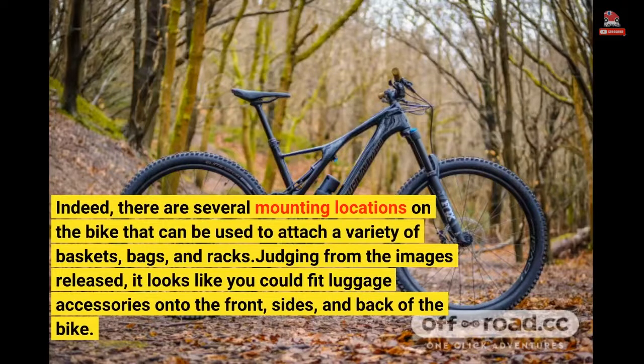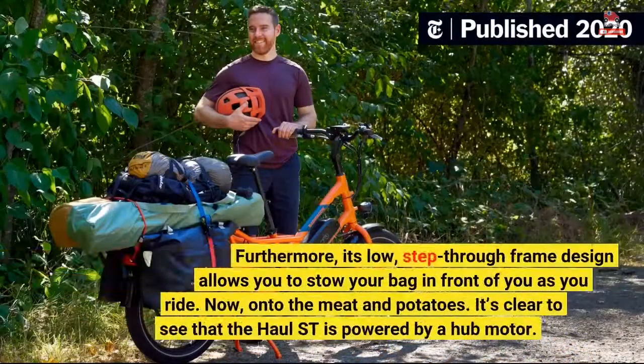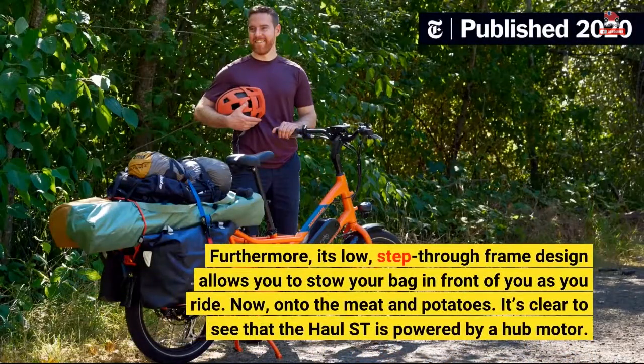Judging from the images released, it looks like you could fit luggage accessories onto the front, sides, and back of the bike. Furthermore, its low step-through frame design allows you to stow your bag in front of you as you ride.